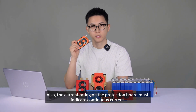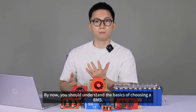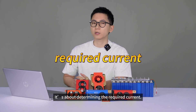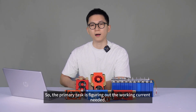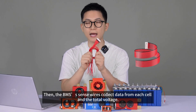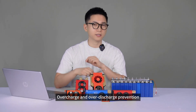The current rating on the protection board must indicate continuous current. The max current must not be exaggerated — it's not about short-term peak current. By now you should understand the basics of choosing a BMS: it's about determining the required current, because the BMS is directly connected in series in the circuit. So the primary task is figuring out the working current needed. Then the BMS's sense wires collect data from each cell and the total voltage — this forms the basis of the BMS and is also the most important protection feature: overcharge and over-discharge prevention.